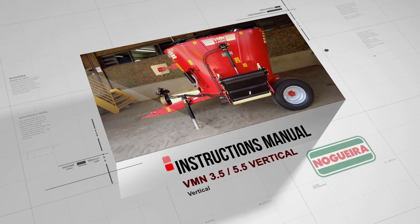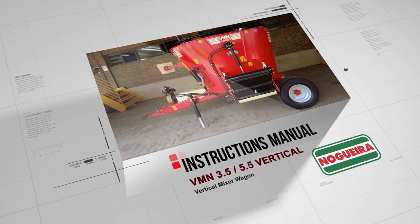VMN 3.5–5.5 Instructions Manual. Vertical Mixer Wagon.